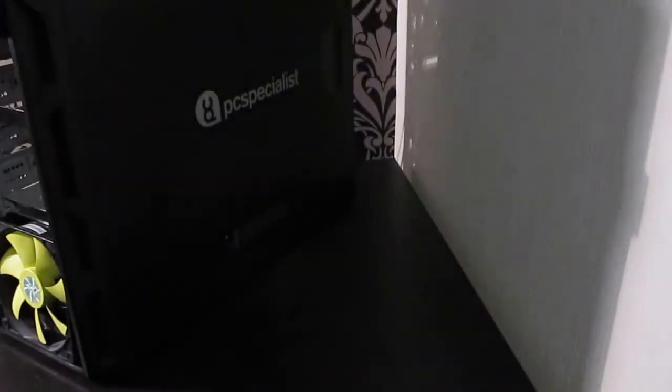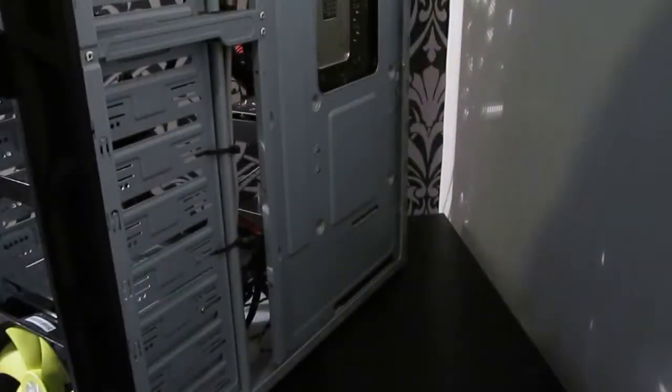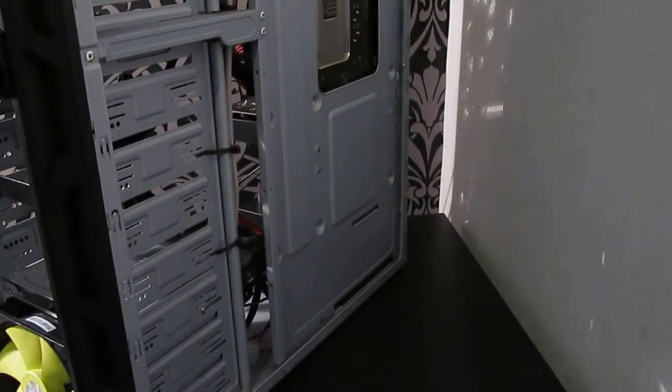Now you need to take off the other side panel so that you can gain access to the other side. Basically, when the manufacturers secure the hard drive bay, they screw it in from the other side. So you take off this side panel and you can access the screws from there, which allows you to slide out the hard drive bay.